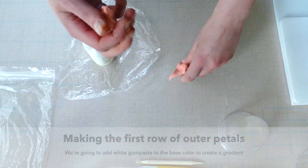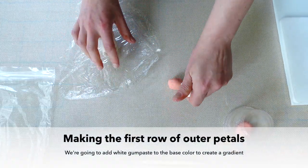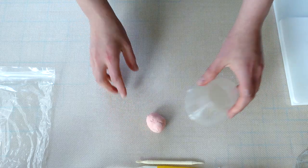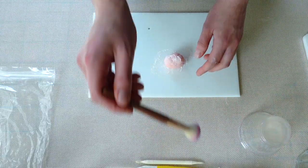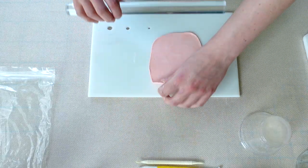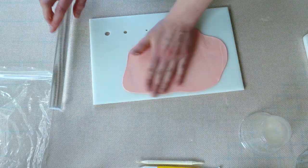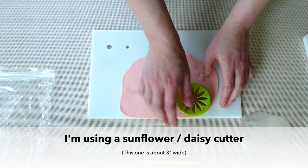For best results, I would recommend leaving that center to dry overnight at that stage. Then you can move on to making the first row of what I call the outer petals. I'm adding white gum paste to my base color just to get an even lighter shade than the shade we used for the very center of the flower. That way the flower is going to have a really lovely gradient and will slowly get lighter toward the outermost petals, and that won't require as much petal dust later.